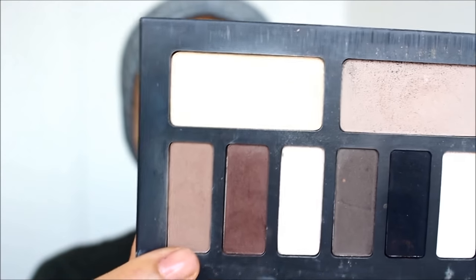Next, I'm going to be taking my Kat Von D Matte Eye Contour Palette and using this taupey brown color to carve out my crease area, starting off on the outside and dragging it inwards.